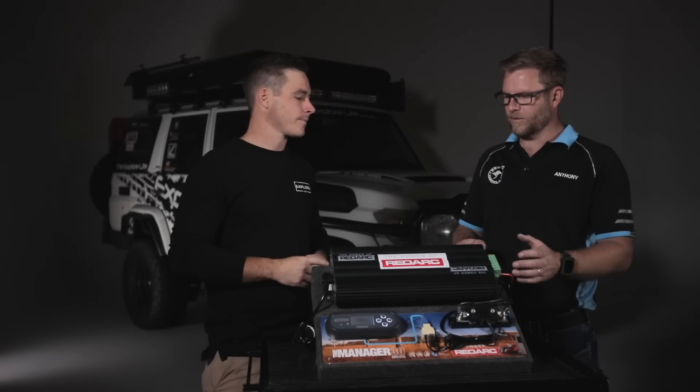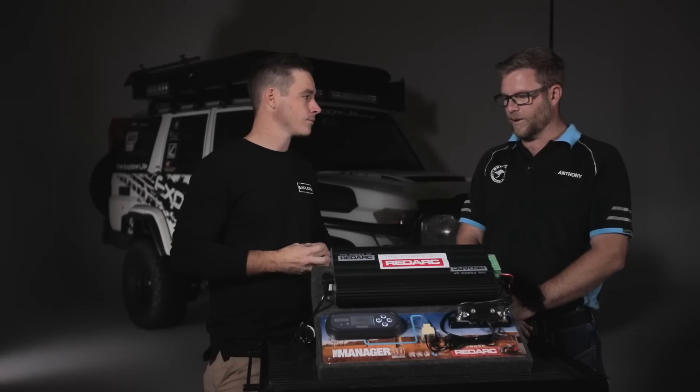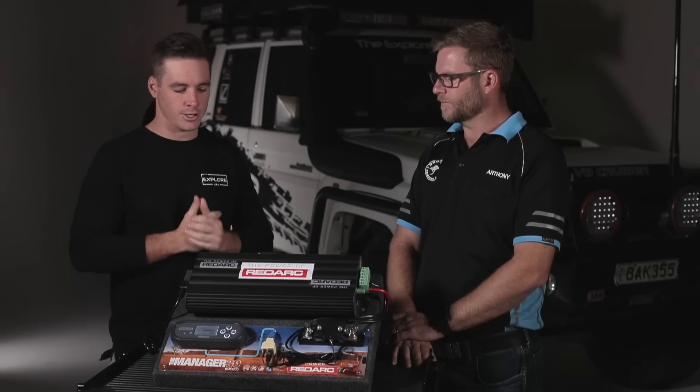The second feature is a DC-to-DC charger — basically your battery charging from your main alternator source. So from the front of the truck, the alternator kicks in and charges your secondary batteries. That's number two.